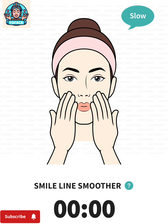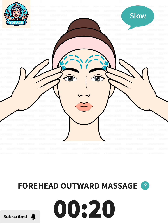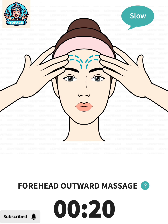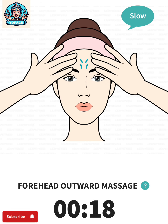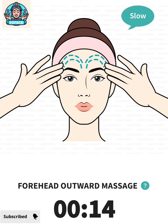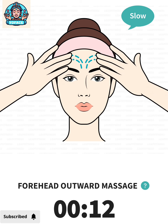The next: forehead outward massage, 20 seconds. 3, 2, 1, go. Place the tips of your fingers between your eyebrows, move your fingers upward and drag them to your temples.